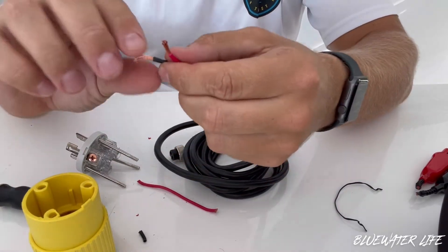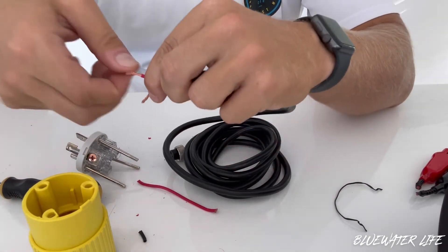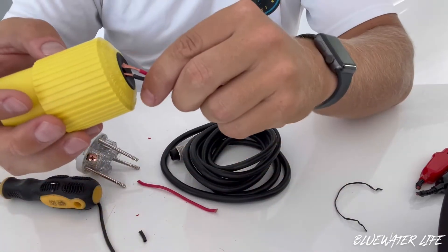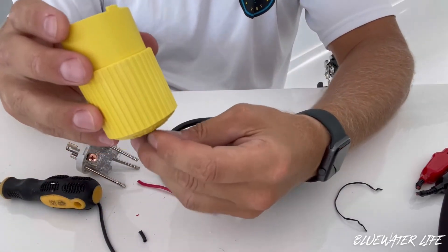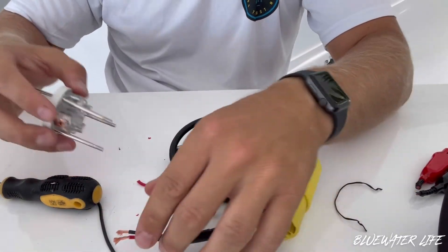The next thing we're going to do is just twist these so that they stay super tight, because when you feed them through the hole you do not want them loose — it'd be really hard to get through if they're not tight. Now I've just fed that through this hole.